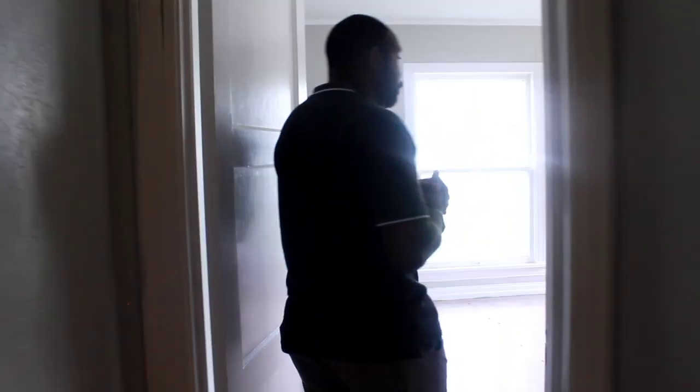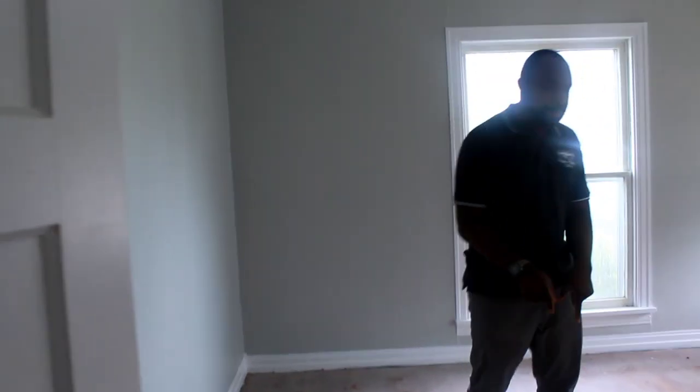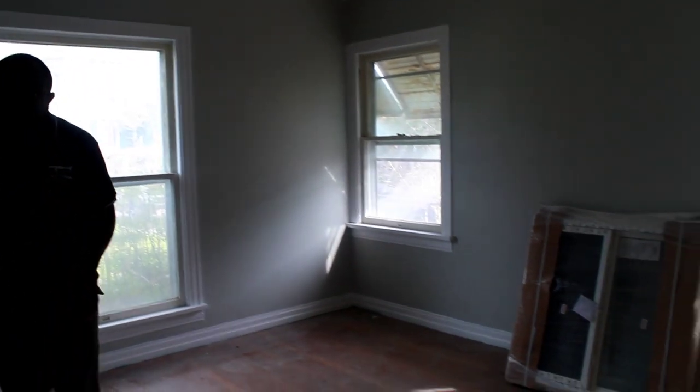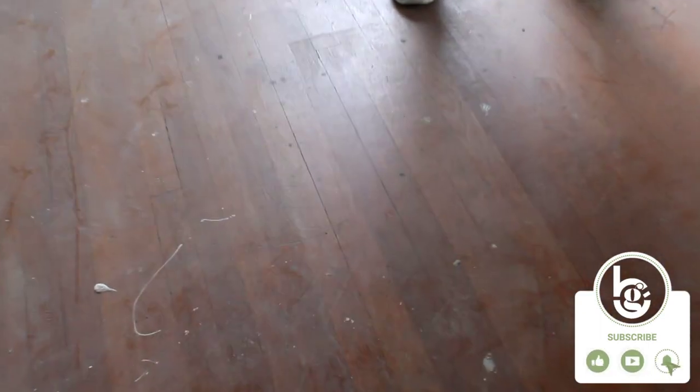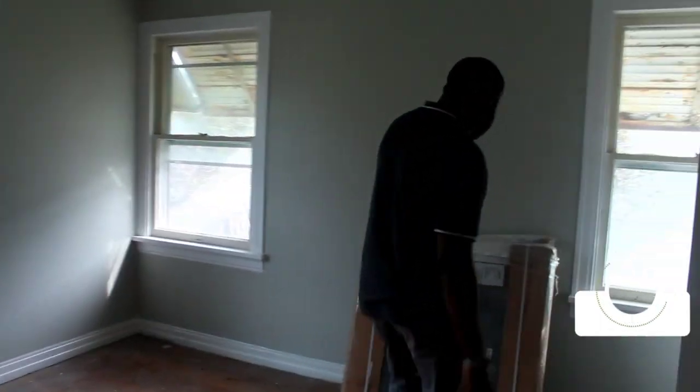Let me take you through the rooms — we have room one and room two. Room one is the second bedroom. One of the great things we found here was that when we ripped off the rug carpet, we found real good hardwood underneath. That saves us money — we don't have to put down new wood or carpet, and the hardwood actually adds more value to the property.